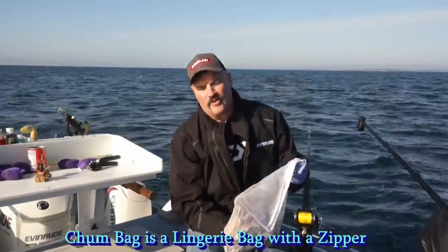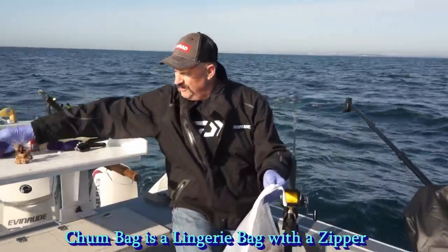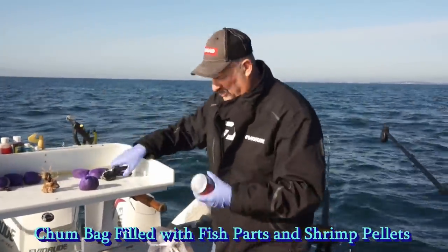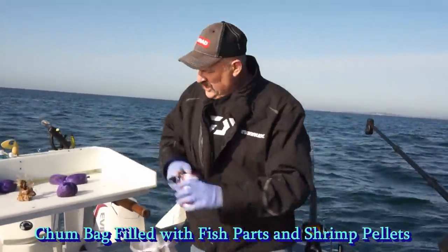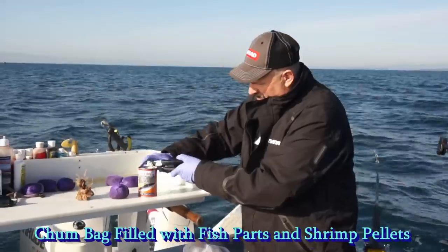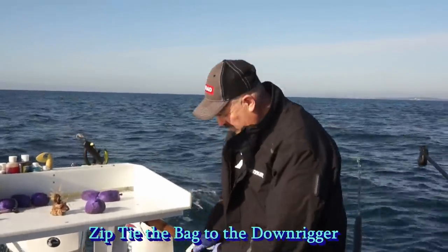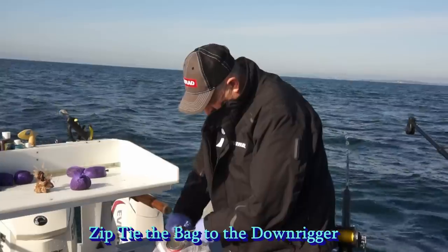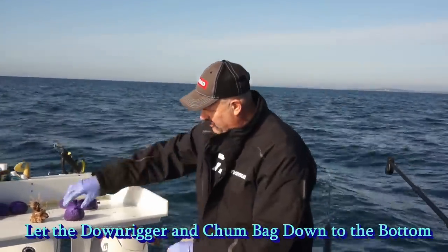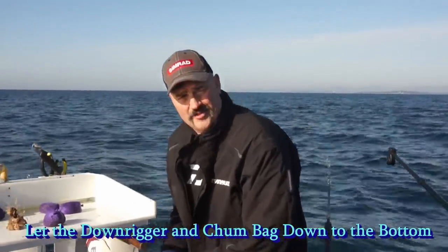We're running a chum bag off the downrigger to attract fish. We've got some tuna bellies in there, plus a scent bag made up of hatchery pellets. We're also adding bumblebee canned mackerel — we cut the can just over halfway on top and bottom, set it in the bag so it leaches out slowly and you don't lose it all at once. Zip it back up, double it over with a zip tie, drop it down on the downrigger, and that's how we put a scent trail down there to bring halibut in.